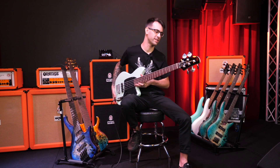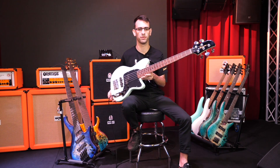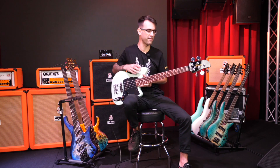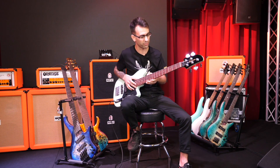Hi, my name is Alex. We're here at the Artist Center having a look at the Ibanez TMB 35 Salomon Bass. It's a beautiful mint green finish. We have a maple neck, a poplar body, and a Jatoba fretboard.